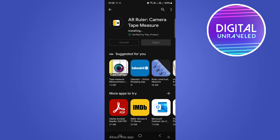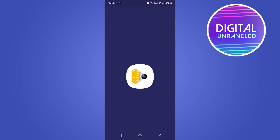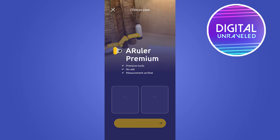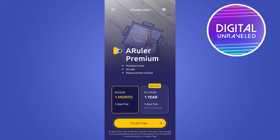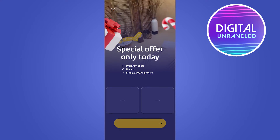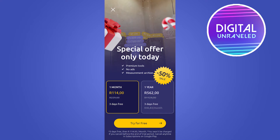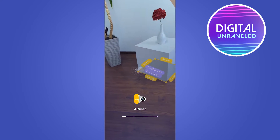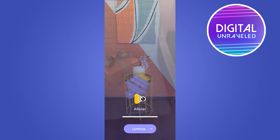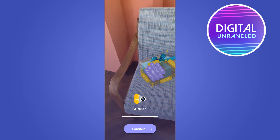It has finished downloading now, so we'll just wait for that to install onto my device. I'm going to open up the AR Ruler app. It says checking in-app purchases, please wait. You just have to wait for this to finish. They're going to give you this premium option, but we're just going to tap on the X at the top left-hand corner, then tap on the X again, and it's going to load up.